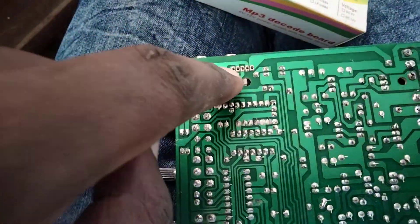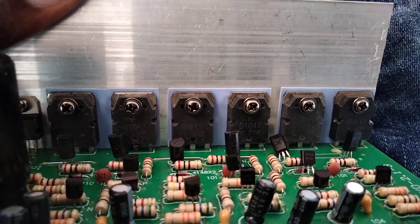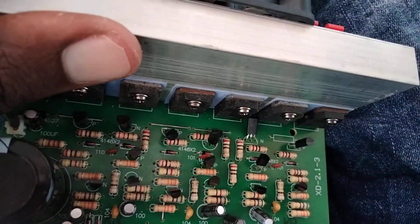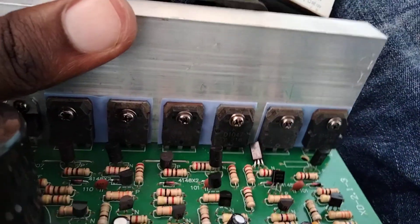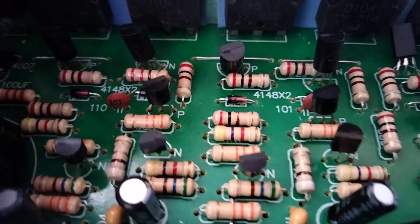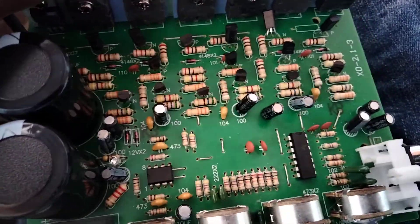It uses transistors: D1047 and B817 — one is NPN, the other is PNP. They are driven by D667 and B647, along with the resistors.